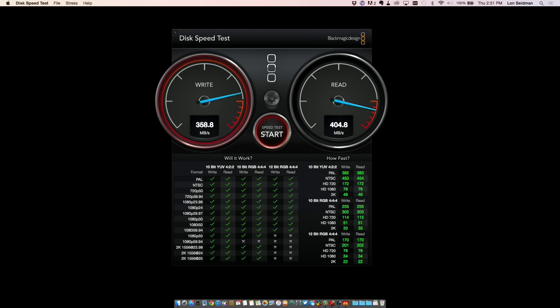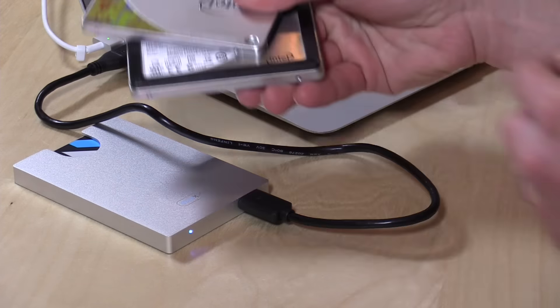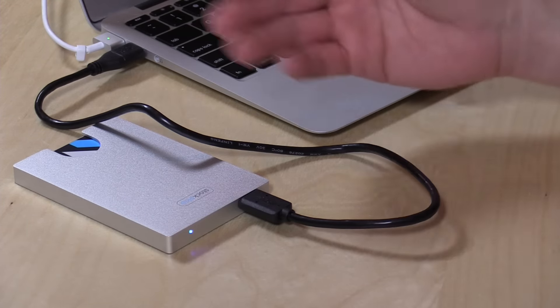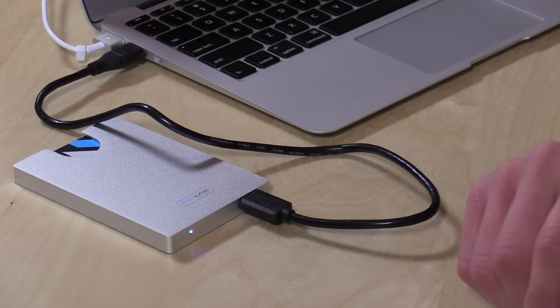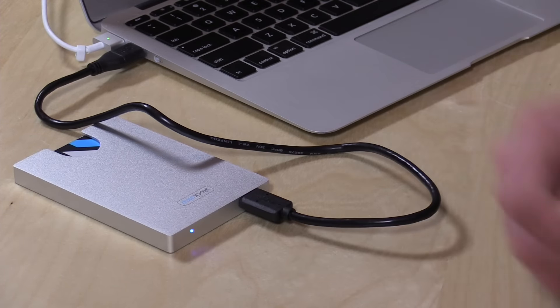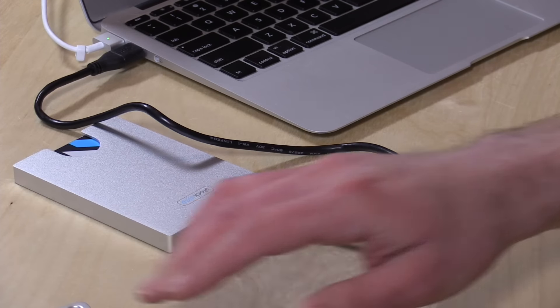I especially like the convenience of it because I use all of these SSDs for video editing and I'm constantly swapping drives back and forth. This one is actually running faster than some of the Seagate Thunderbolt enclosures I've been using, so this might become my new editing platform of choice. It's a very convenient way to quickly swap your SSDs back and forth if you do that regularly.